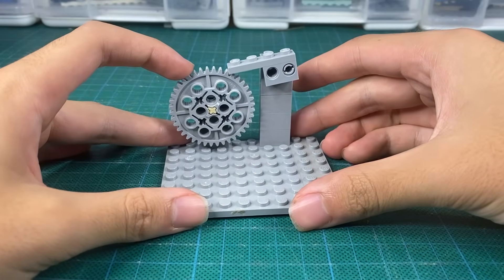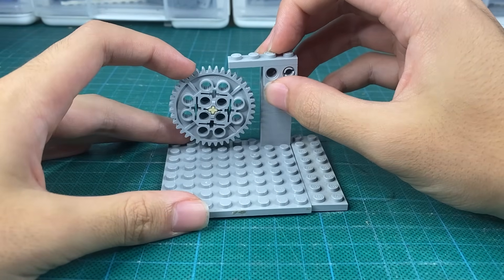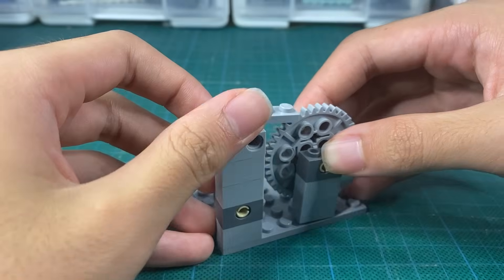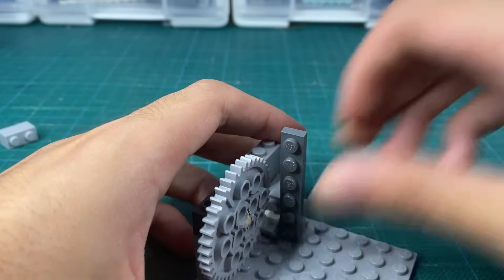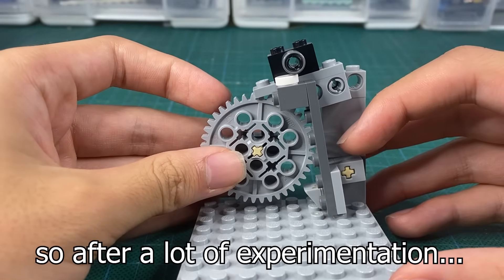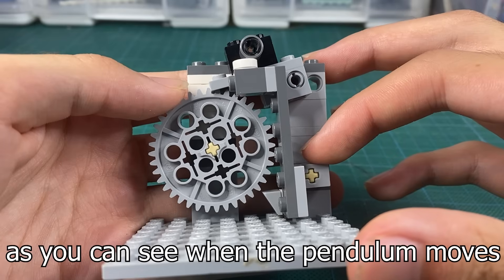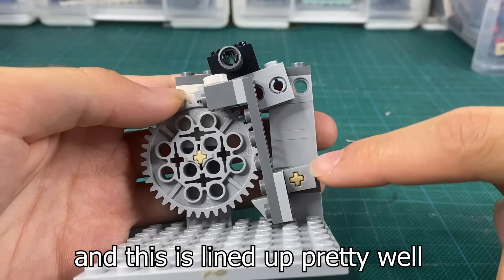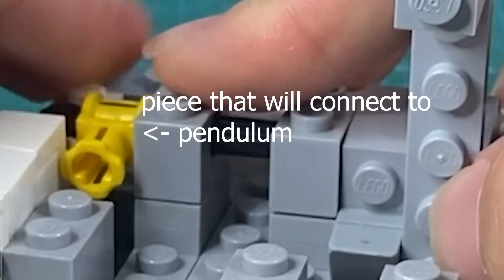This gear is only able to rotate in one direction. So what we want to do is have the pendulum lift this ratchet, allow the gear to rotate one tooth, and then the ratchet lowers back again. So after a lot of experimentation, this seems to work well enough. As you can see, when the pendulum moves, the ratchet gets lifted and the gear pushes the pendulum and ratchet back. This is lined up pretty well in its neutral position, and we can attach it to the actual pendulum later.